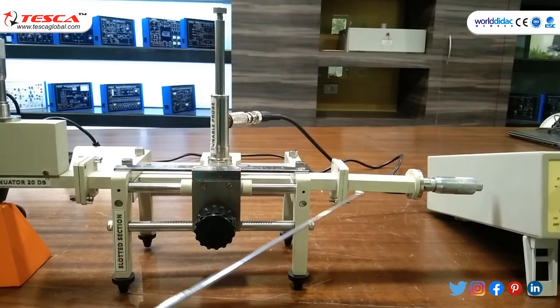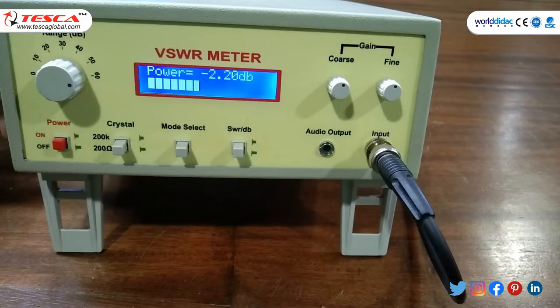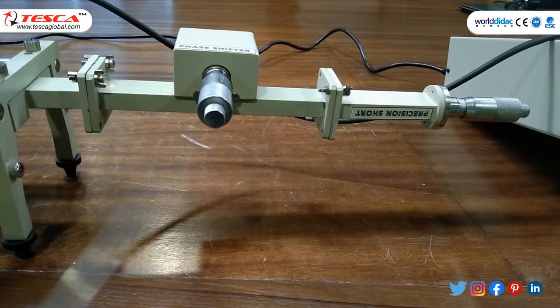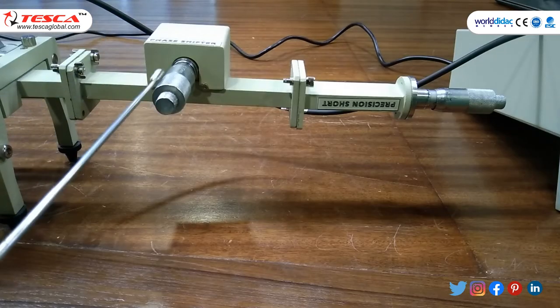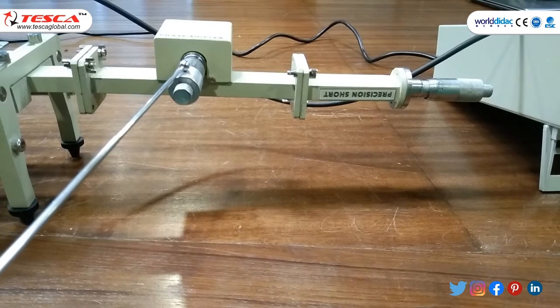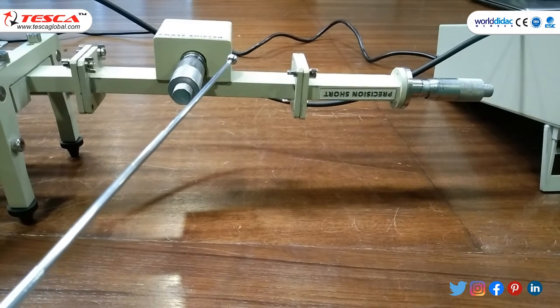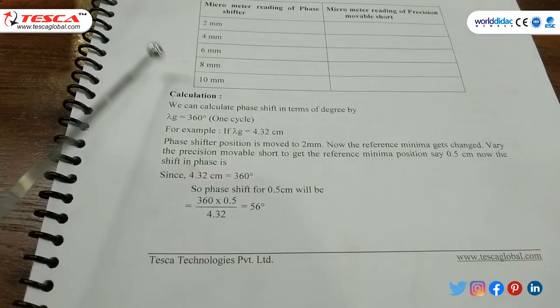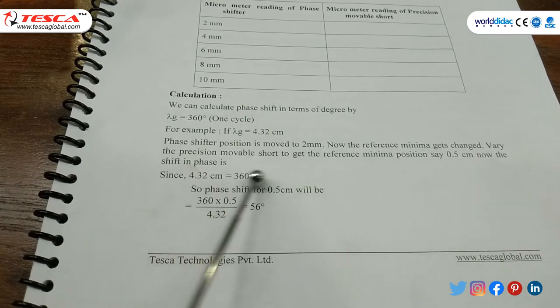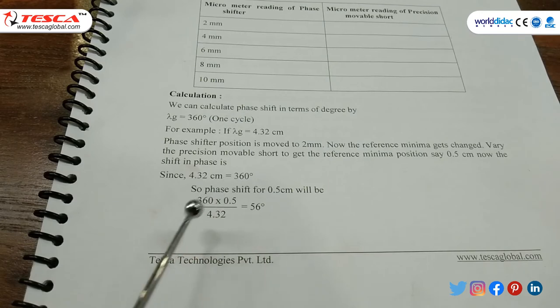Connect the precision movable short in place of matched termination and find the minima — micrometer reads 40. Then connect the phase shifter and precision short to slotted section and set 0 on both micrometers. The reference minima shifts from its previous position; rotate the micrometer of the movable precision short to replace the reference minima and note the reading. With phase shifter position at 2 mm and precision movable short at 0.5 cm, lambda G is 4.3 cm at 360 degrees. Phase shift = 360 × 0.5 / 4.32 = 56 degrees.